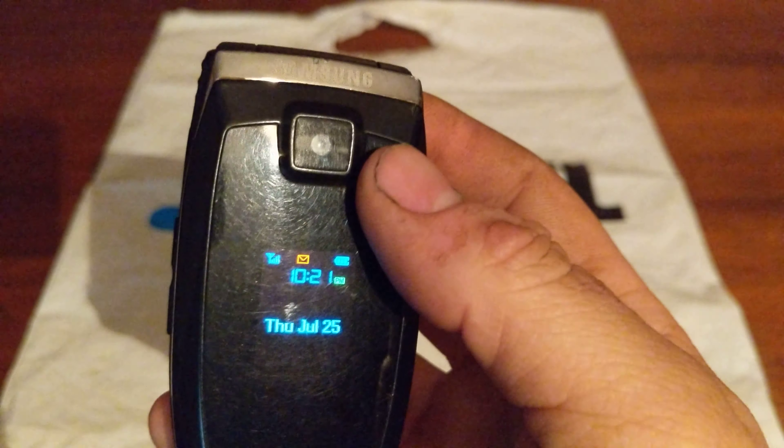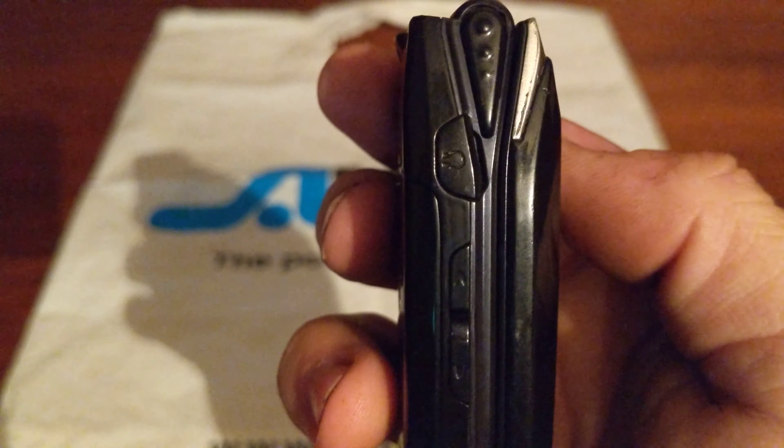Hey guys, welcome to Tony's phone collection. Today we're going to be looking at the Samsung A640. This is a Sprint device.